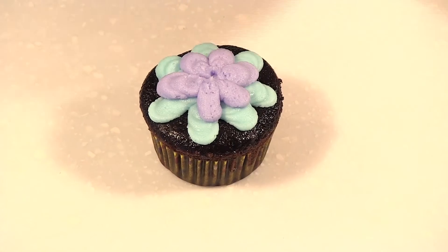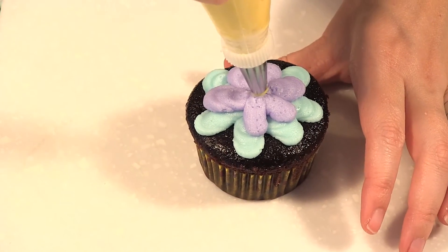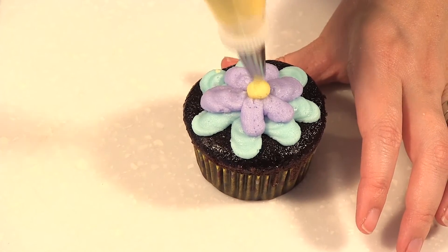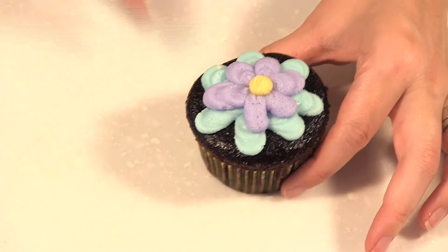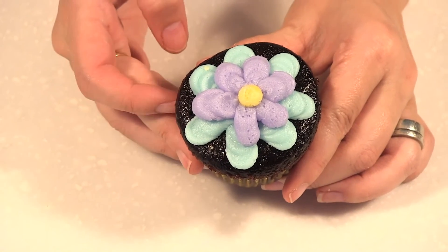To finish it I could put a little candy decoration, but I'm just going to bring in my yellow and squeeze a little on top. And like that we have our elongated flower design.